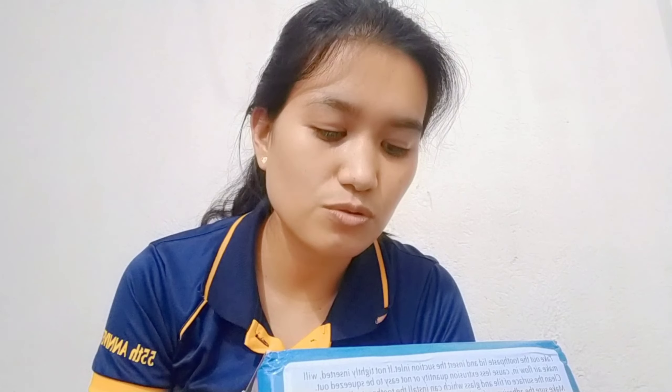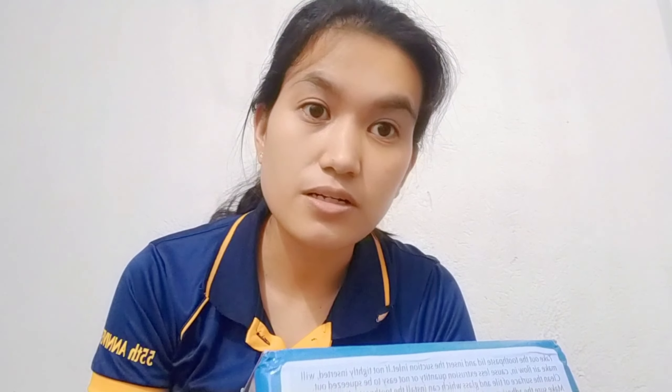One touch option. Use conveniently. Works for every brand of toothpaste. Keeps your bathroom clean and tidy. Easy installation. No more wasted toothpaste. No batteries required.